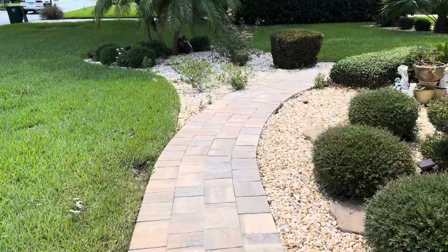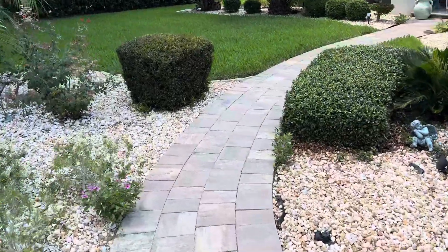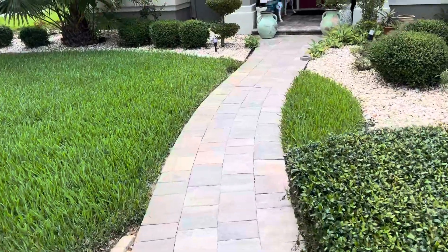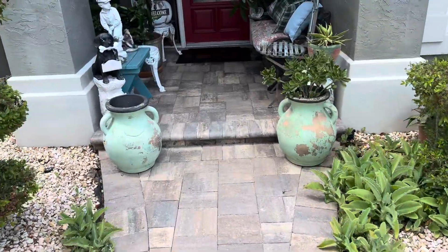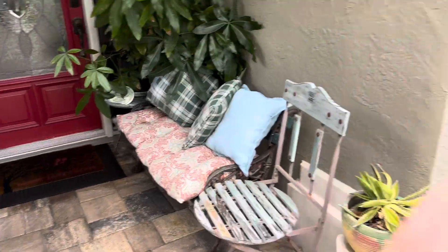We did the front foyer with the X-jet and a high pressure ball valve because of all the knickknacks on there. This was done with a surface cleaner and a four percent solution — I laid the solution on and let it dwell for a long period of time, over a half hour. You can just see how absolutely gorgeous the front foyer came out, so I'm really pleased with that.